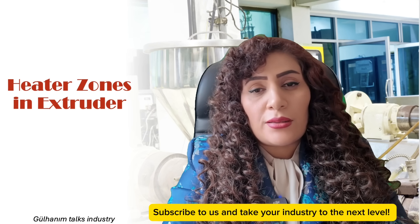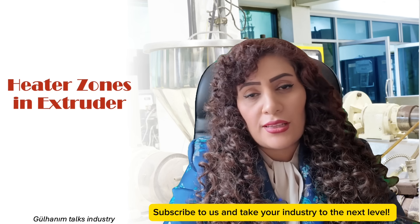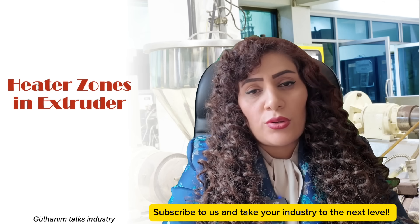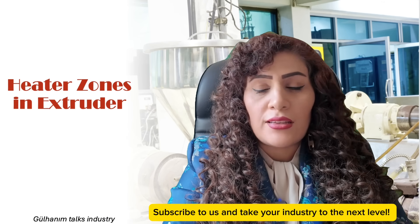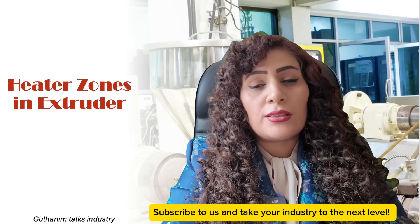This is a very sensitive area that seems very simple to everyone, but that's not actually the case. Even though the factory that sold you the extruder or the company providing you with the formula has given you the temperature settings and heating zones, you still need to adjust and review these settings specifically for your own factory and your own product.